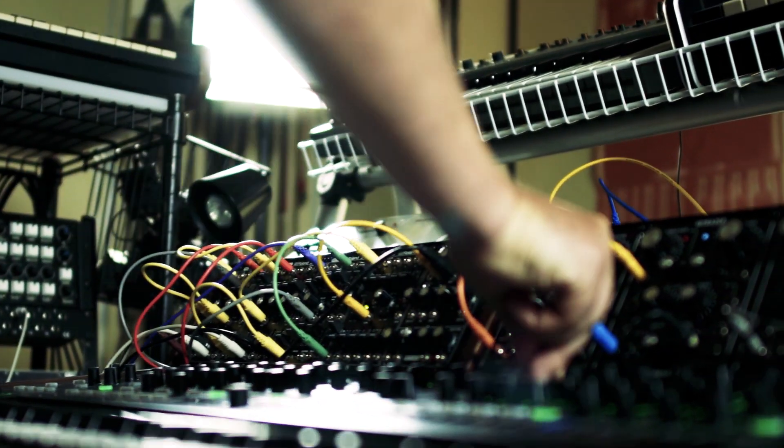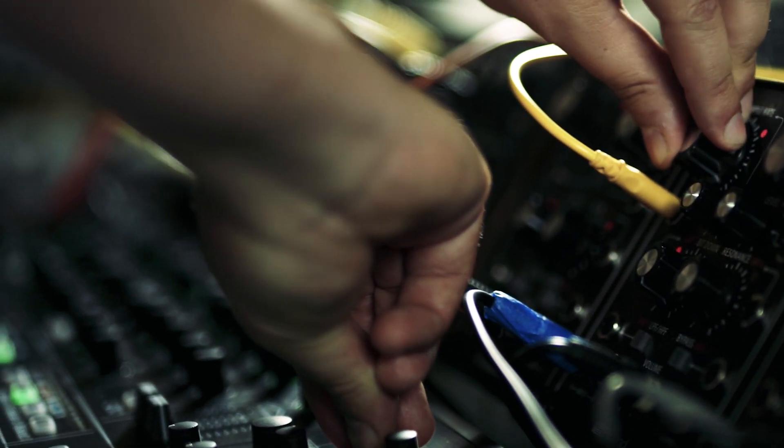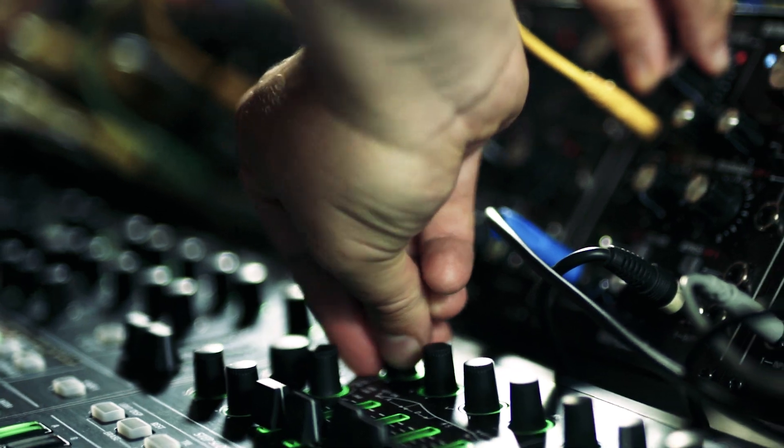I really liked having the modular stuff built right into the back. It really encouraged me to try running the sound from the Systemate into the modules for additional processing. The combination of the two I found really interesting.